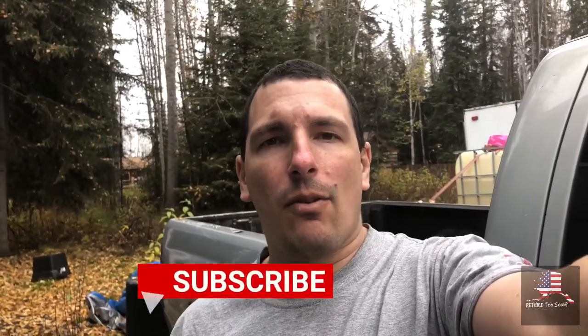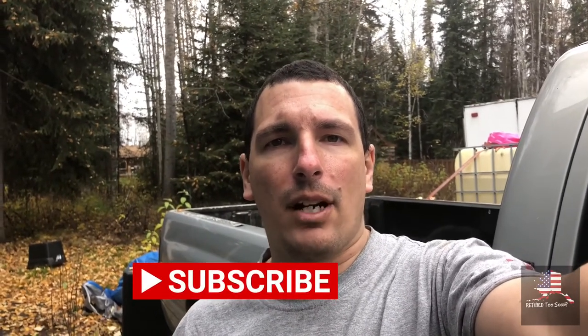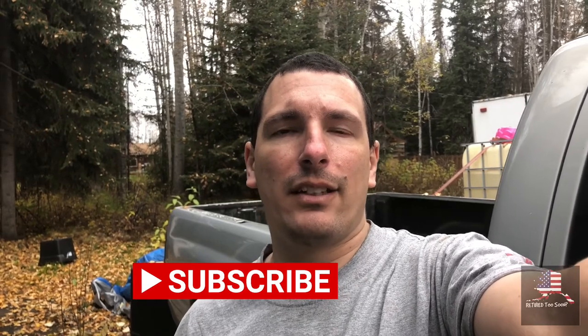I'm planning in the future — I don't think I'm going to do it today, but I'll do it later — I want to flush the brake fluid and get it all clean. Thanks for watching. Please subscribe. Hope this video was helpful, and I'll see you in the next video. Bye.